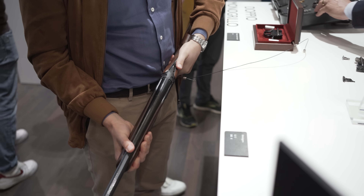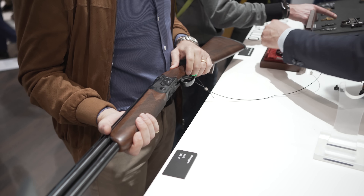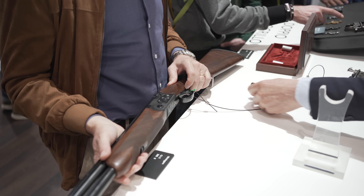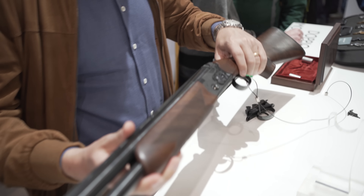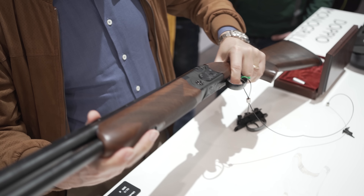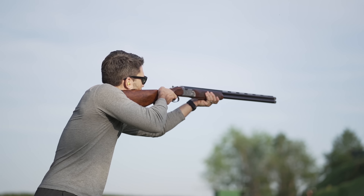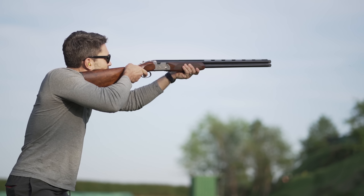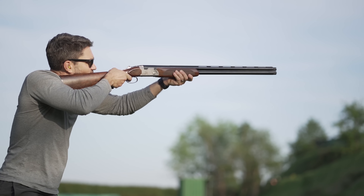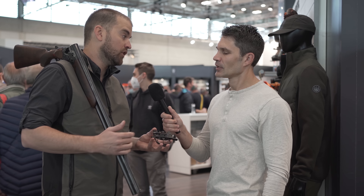What's the upcharge going to be? If you buy it out of the box like this, I don't think there will be such a big difference — it depends on the market. One thing I can tell you is it can be done by your gunsmith, and you can put this system in any of our Silver Pigeon series as well. I shot it yesterday — that was very cool.